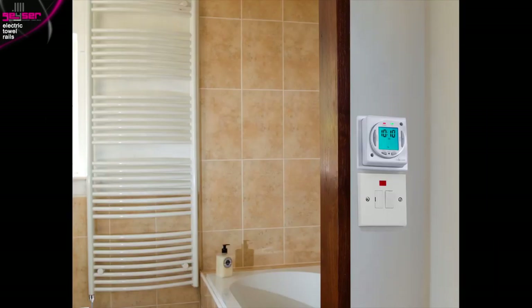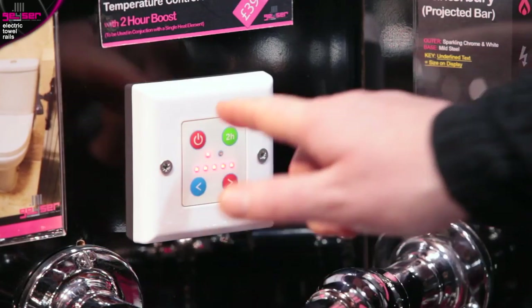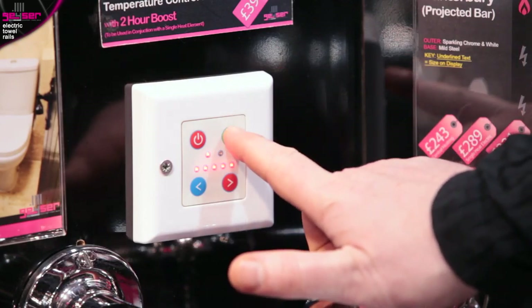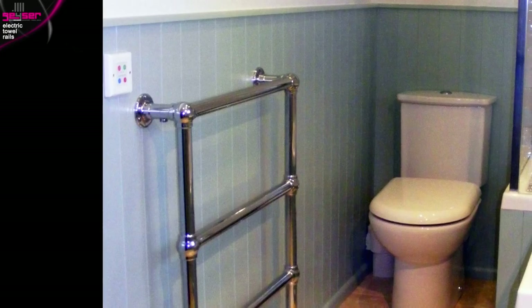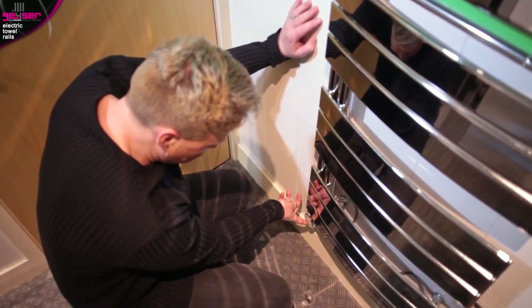Note: if switched off and then on again by the timer, the variable heat element will remember its temperature settings. We also offer a temperature control plate in white or chrome. This device gives you the functionality of controlling the temperature of a single heat element, and has often been retrofitted by customers who found the room or surface temperature of single heat too hot. It also features the two-hour drying function button. One advantage of a single heat element with a temperature control plate over a variable heat element is that you can have the controls located at eye level, preventing the need to bend down to access the controls on the head of the variable heat element.